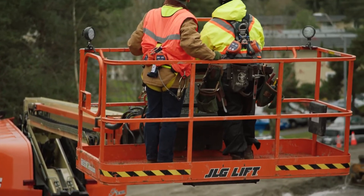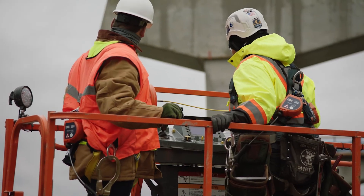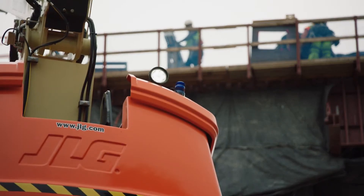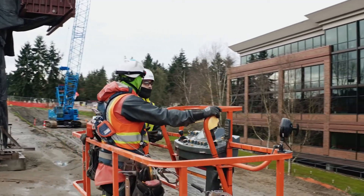ANSI regulations changed recently in that manual lifts, if you get to a five-degree grade or higher, will not function any longer — they will stop, they will not move. The SLC allows continuation of work on that kind of terrain. It's like you can just do your job. It's come a long way. I'm excited. Makes me want to stay in the trade a couple more years. Maybe.